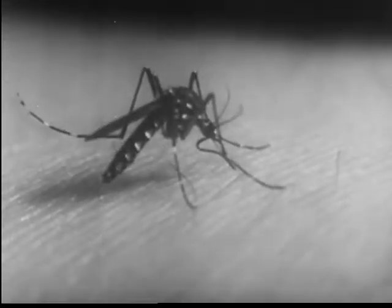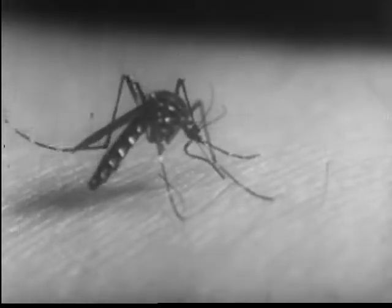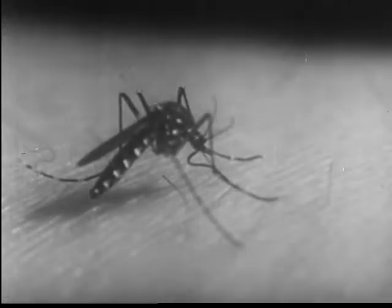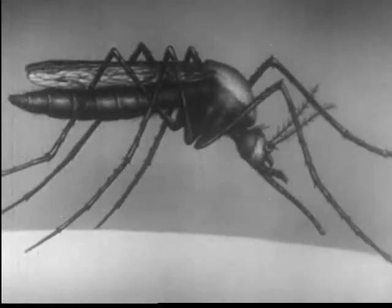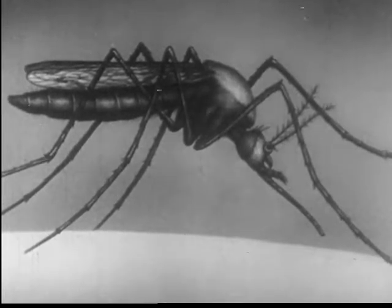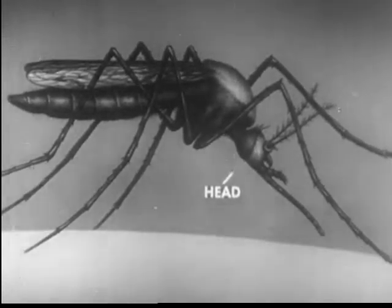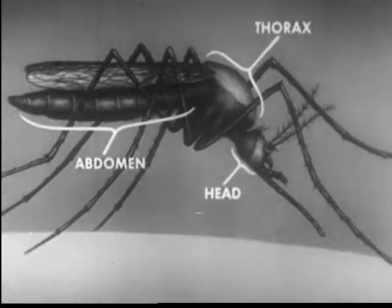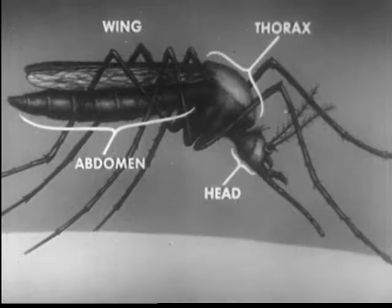And the culicines, which may spread yellow fever, dengue, and filariasis, bite in this position. The mosquito body is divided into three parts — the head, thorax, and abdomen. The thorax bears three pairs of legs and a single pair of wings.